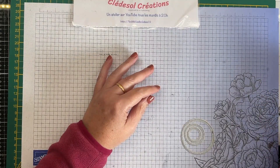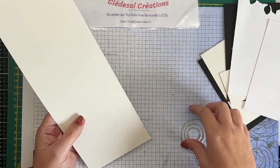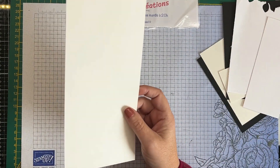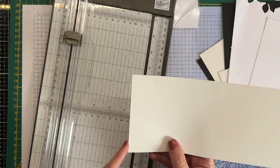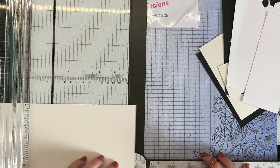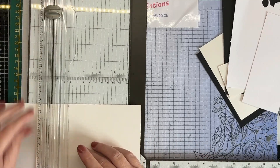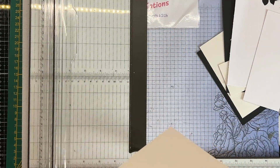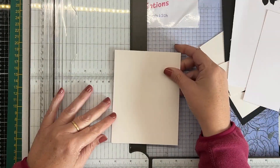C'est parti pour le premier projet. Je prends un de mes kits de papier et c'est parti. Je mets mes poinçons de côté, je prends mon massico. Je vous redonne les mesures : le papier fait 29 cm par 11. Dans le sens des 29 cm, on va venir faire un pli à 14,5 cm — tout simplement pour plier notre base de cartes en deux.